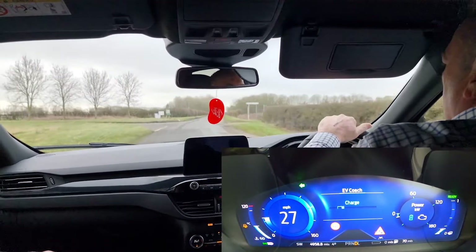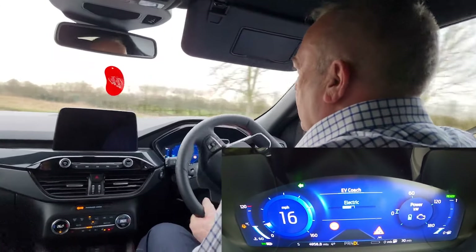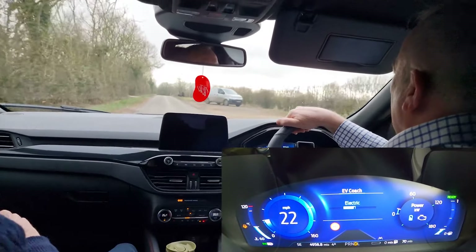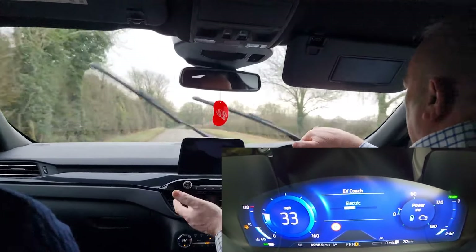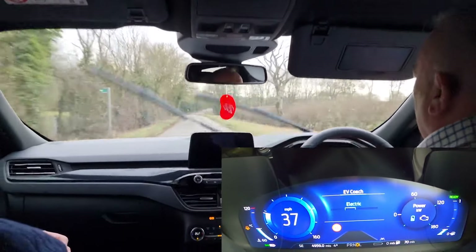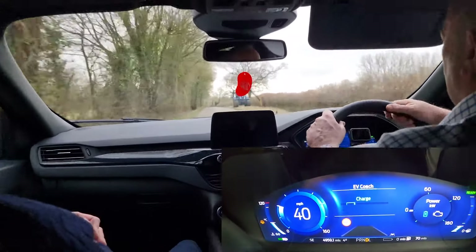That power gauge works similarly to the coach, but the coach certainly helps you learn how to drive a plug-in hybrid better — both managing the battery and the charging. It's a good tool to use; you don't need to have it on all the time. I discovered early on that it was a good way for me to learn how to get the most out of the car. Most of my journeys are now getting 50% electric even though I'm not even plugging it in.